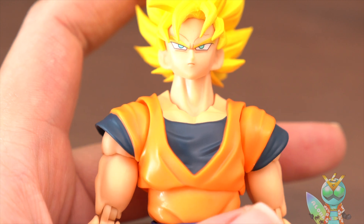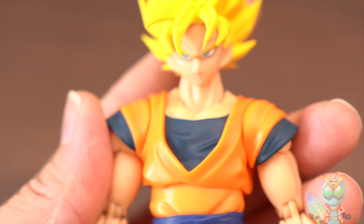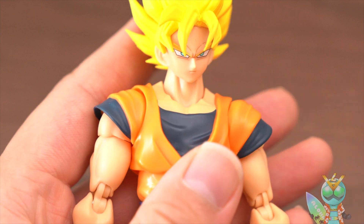How about what do you think of this face? The face is this. Oh, really cool.